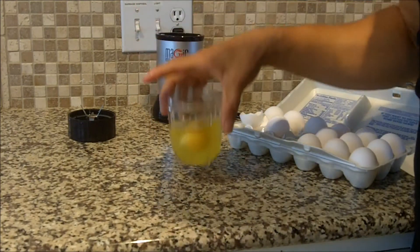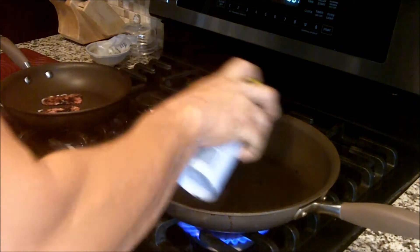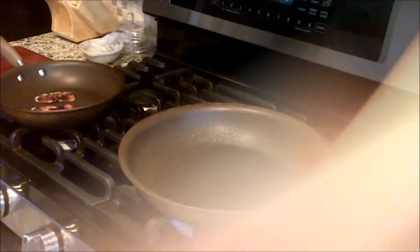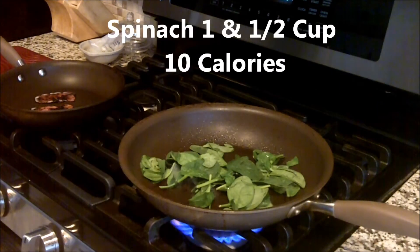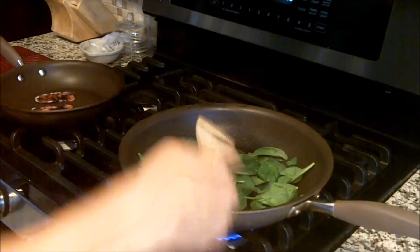So three egg whites and two whole eggs. My bacon's getting crispy over here in the pan. We're going to spray some olive oil spray on another pan and cook up some spinach real quick — about a cup and a half of spinach. The cool thing about spinach is that it cooks really quick; it seems like a lot but it'll wither away to nothing in just a second.